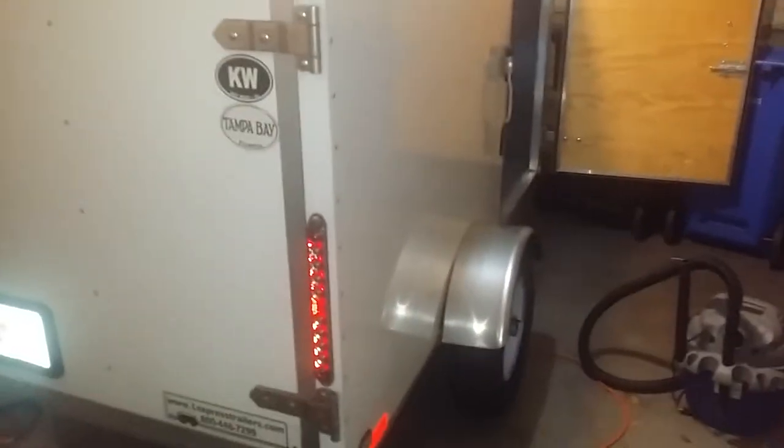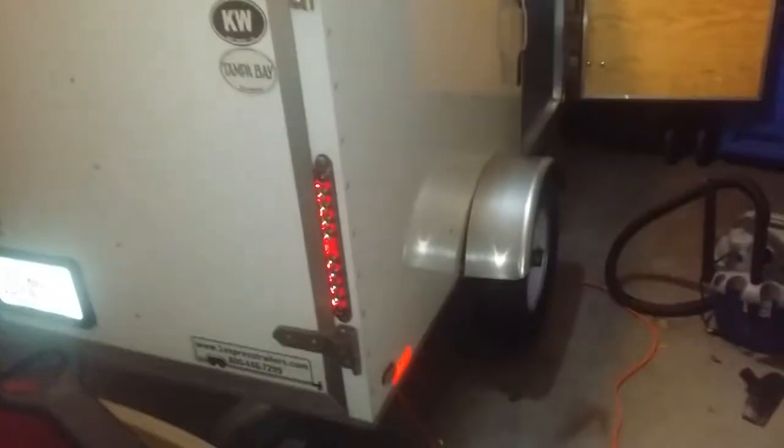I'm just going to do a quick video of my trailer. This is sitting in my garage. This is a 4x8 Express trailer, model year 2014. I paid $1,400 for it brand new. This is the back door, side door.